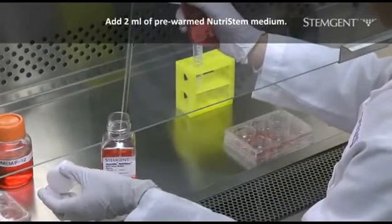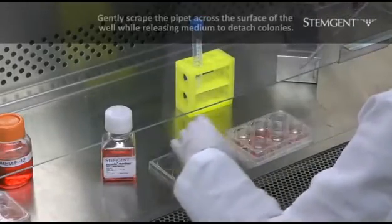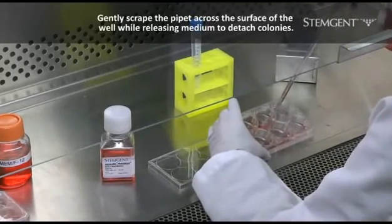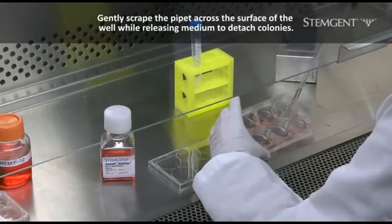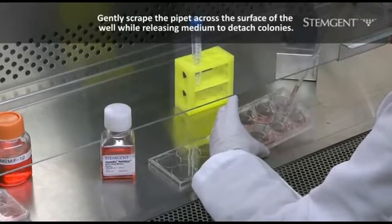Next, add 2 milliliters of pre-warmed NutriStem medium to the well. Using a 5 milliliter glass pipette, gently scrape the tip of the pipette across the surface of the well while slowly releasing the medium to detach colonies.